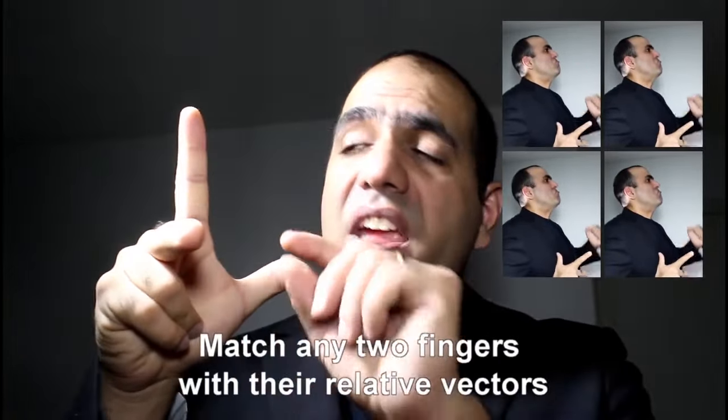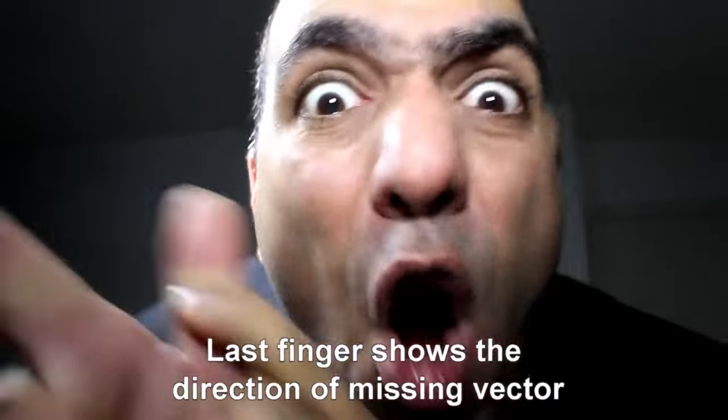If two fingers match their vectors, you know where that third one goes.